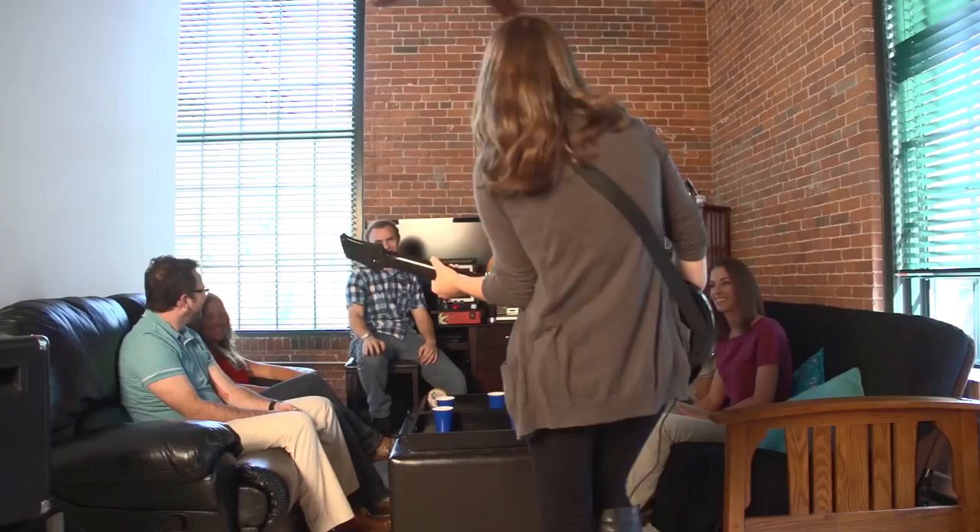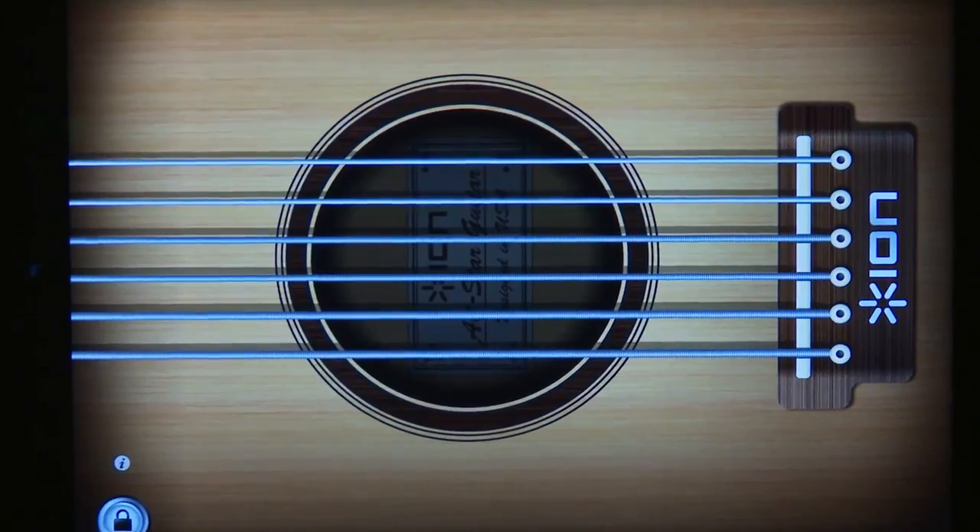You get three fun ways to play: freestyle, song jam, and guitar basics. In freestyle, you can rock out your way and play electric, acoustic, or bass guitar.